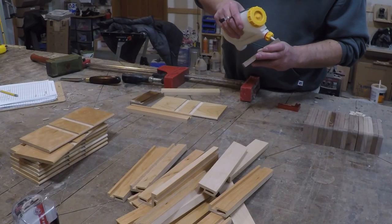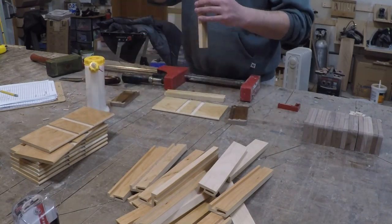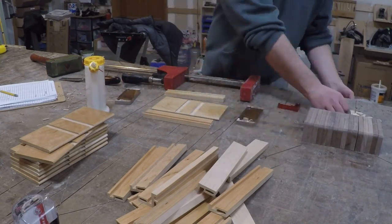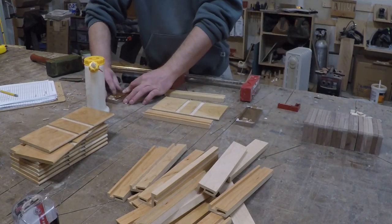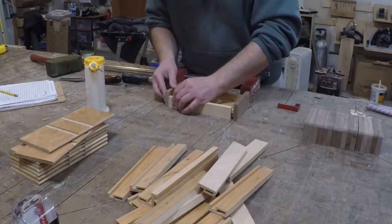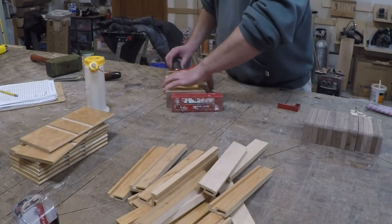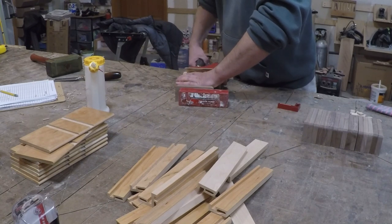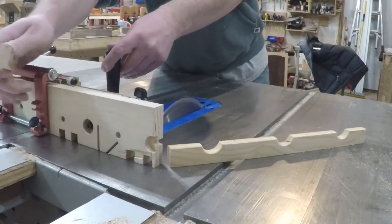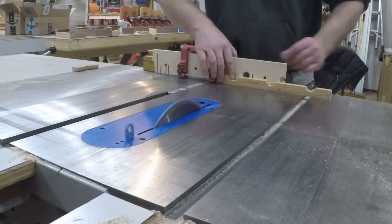I set up a little assembly line and glued up all the bases. By the time I got to the last base being glued up, the first base was dry, so I went back and dropped the card holder dividers in.